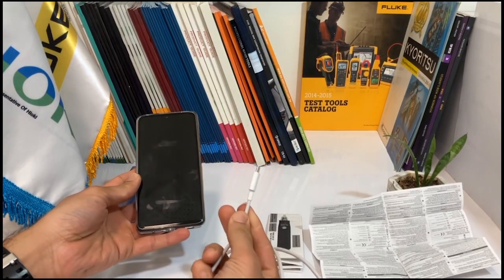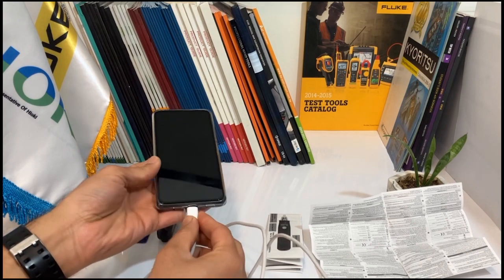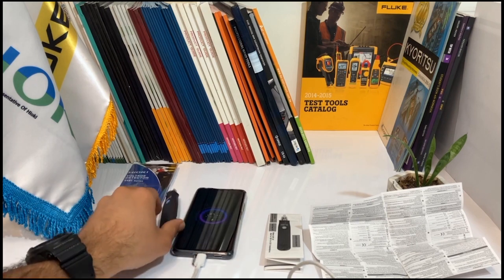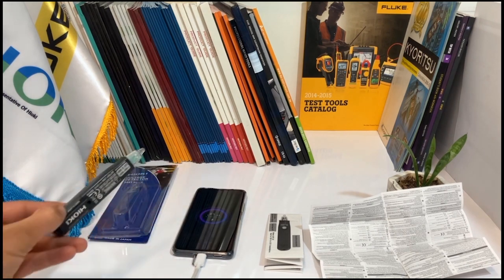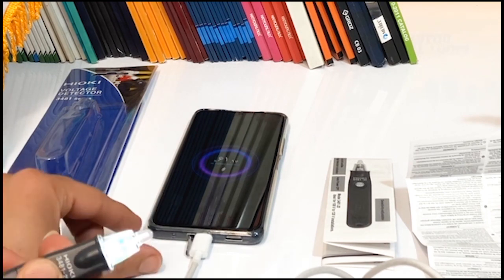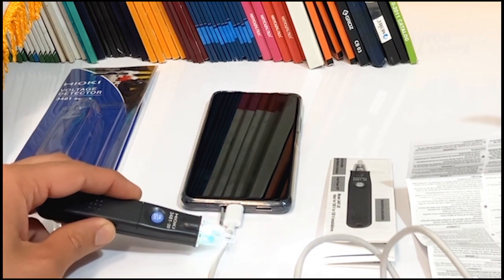Let's test the device's functionality. I'll connect it to a mobile charger. As I move it close to the mobile cable, you'll hear it beep, indicating that it's detected voltage.